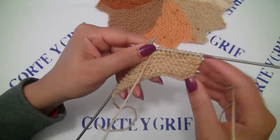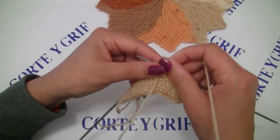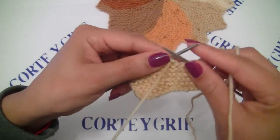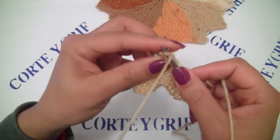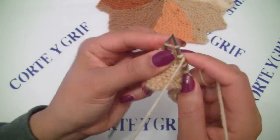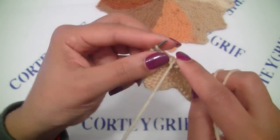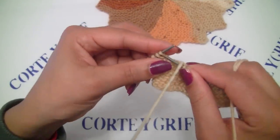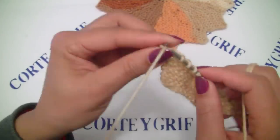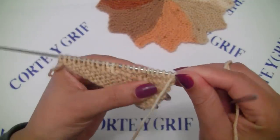I reached my row number 12 and I did knit six, yarn over, knit five, and I have 12 stitches remaining on my left hand. I will turn for row number 13 and I will knit the stitches I have on my left hand. And on our row number 14, let's bind off the six stitches we started before doing the yarn overs. Now it's time to do row number 14.